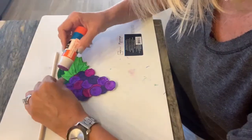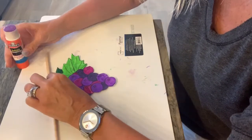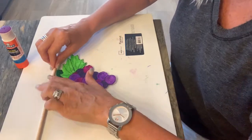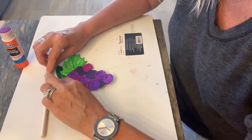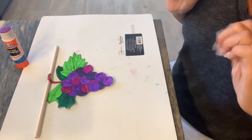That ripped off a little, so we're just going to put that back on there. We're going to let it dry. We're going to layer the same side there.